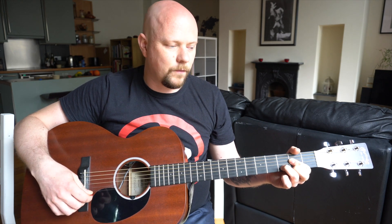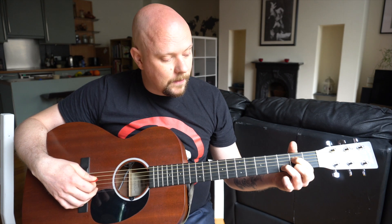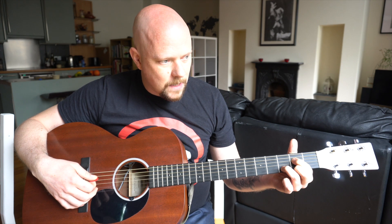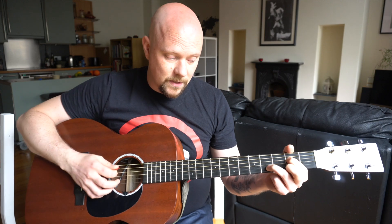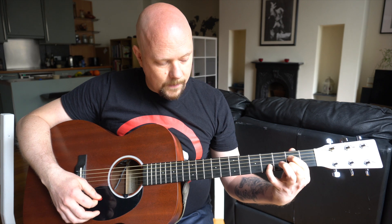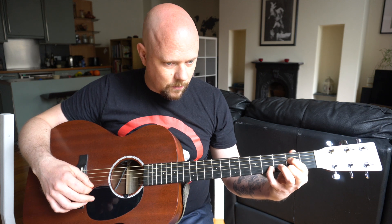You might ask why I do that instead of the other, and the reason is I can go from A minor to A minor seventh pretty easily by just lifting the finger so that it only covers the fourth string second fret, not covering the third string at all — it rings open as a minor seventh chord.